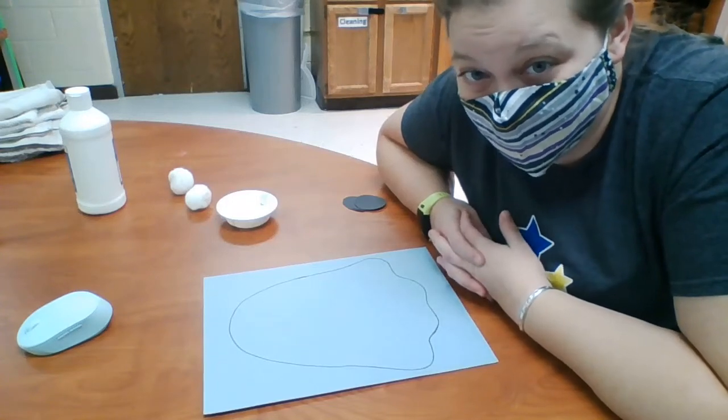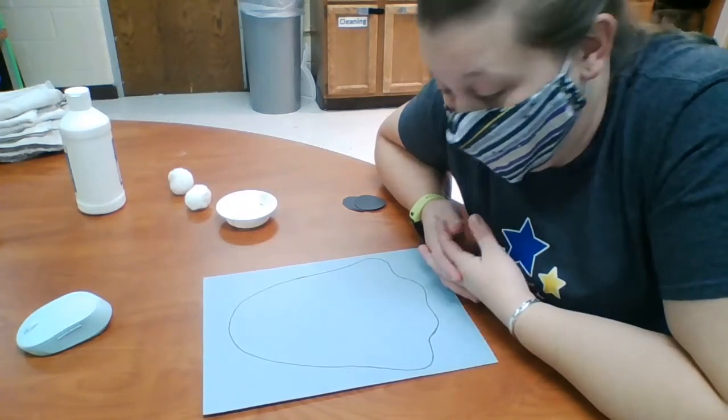Hey everybody, today for our art project we are going to paint ghosts with pom-poms.